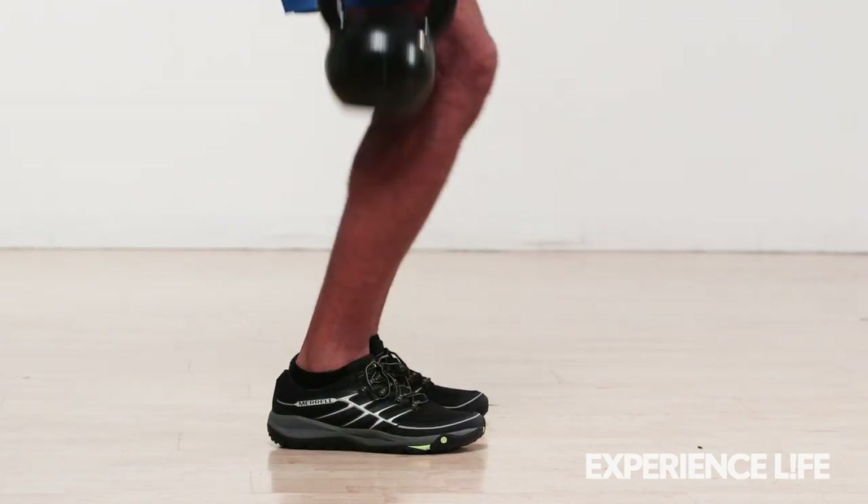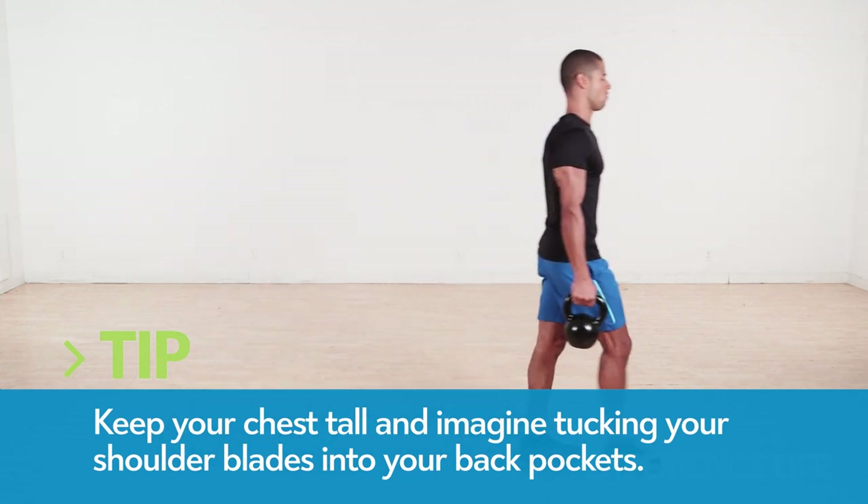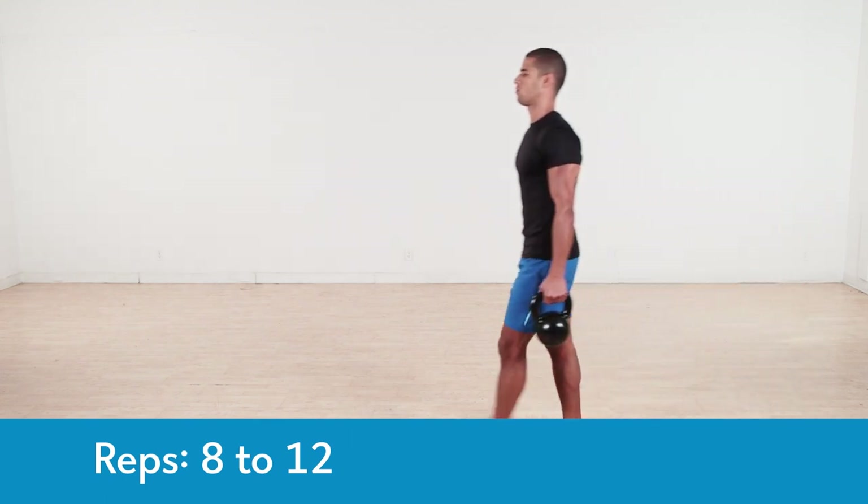Holding two heavy weights at your sides, walk forward heel to toe in a straight line for about 20 yards. Then reverse the direction. Keep your glutes squeezed, abs braced, and shoulders pulled back.